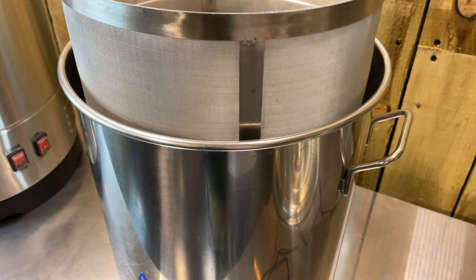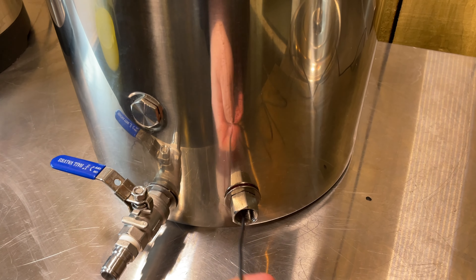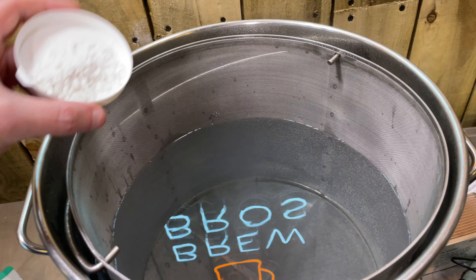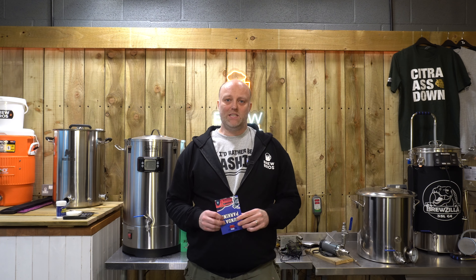Welcome back to Speed Brew 2.0. This is going to be quite similar in terms of process to our previous fastest beer in the world, which was a 60-hour from mashing in to serving. This one's going to be 72 hours.